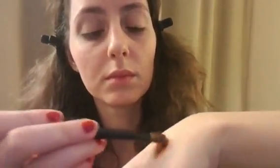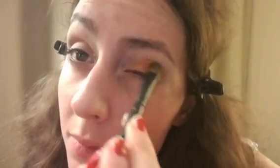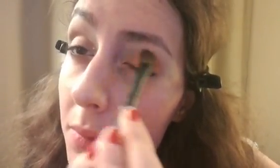Next, you're going to use the golden powder, also from MAC. I think it's one of the best I've encountered so far. First, you take the same base, also from MAC, and apply it gently to your hand. After that, you use a brush and apply a bit of the powder onto your hand, then blend it softly before applying it to your eyelids.